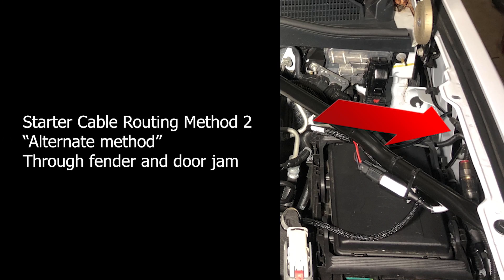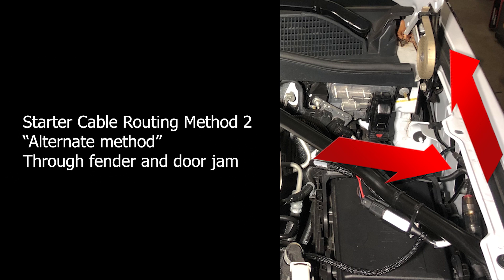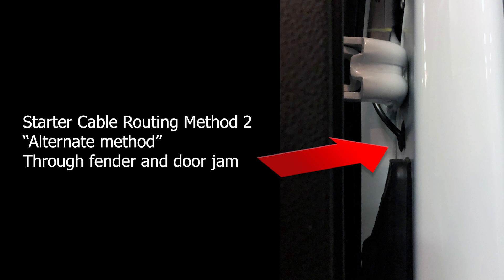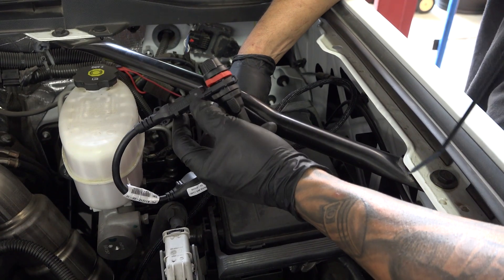Now let's look at the alternate method of routing the starter cable through the fender and into the door jamb. We've chosen to call this the alternate method because going through the door jamb leaves the cable slightly exposed to the elements, whereas the first method — going through the grommet in the firewall — keeps the cable very well protected. However, this method is quite a bit easier. Choose the hole in the fender well furthest from the hood hinge so you don't want it to get pinched. Route it back towards the driver's door, find the one-inch tall round grommet in the door jamb, poke a hole in it, and route your cable through. You'll be able to reach up behind your dash, feel the cable, and pull it through.